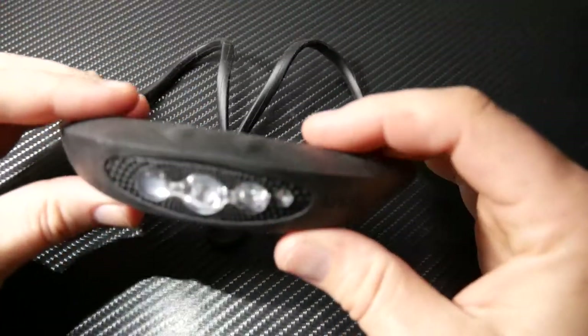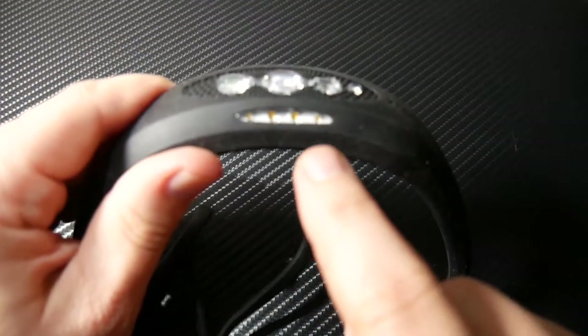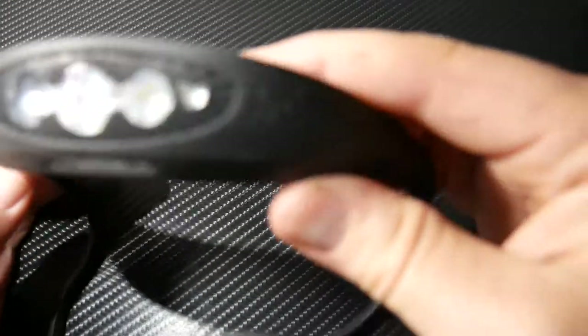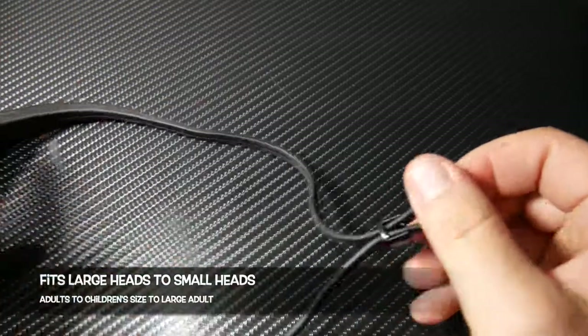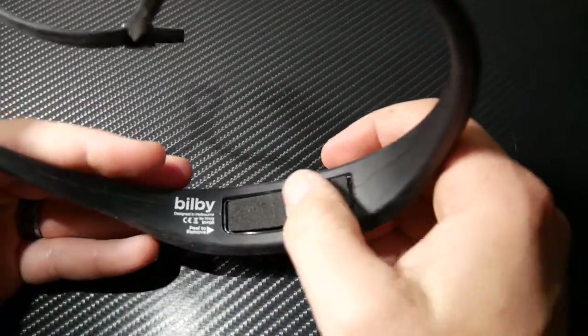Here is the Nog headlamp. On the front there are three lights — there's the red LED, and on the bottom is your reading LED. The front body is aluminum. The main body is silicone and it's stretchy. There's a little toggle at the end so you can adjust it — make it tighter or looser depending on your head size.